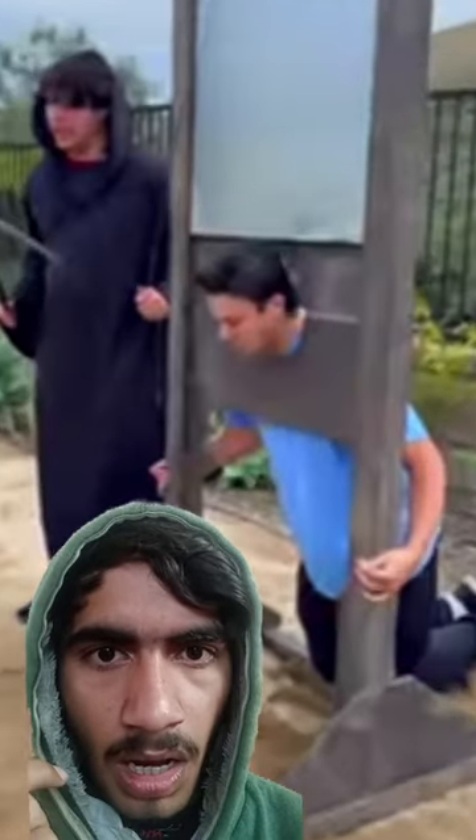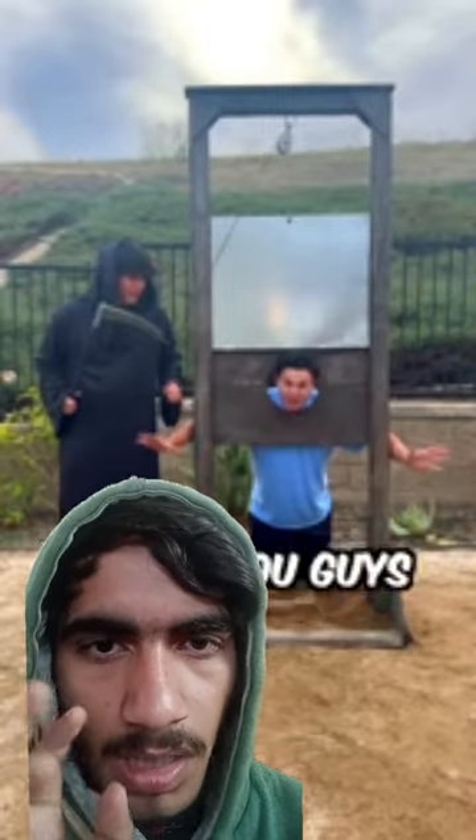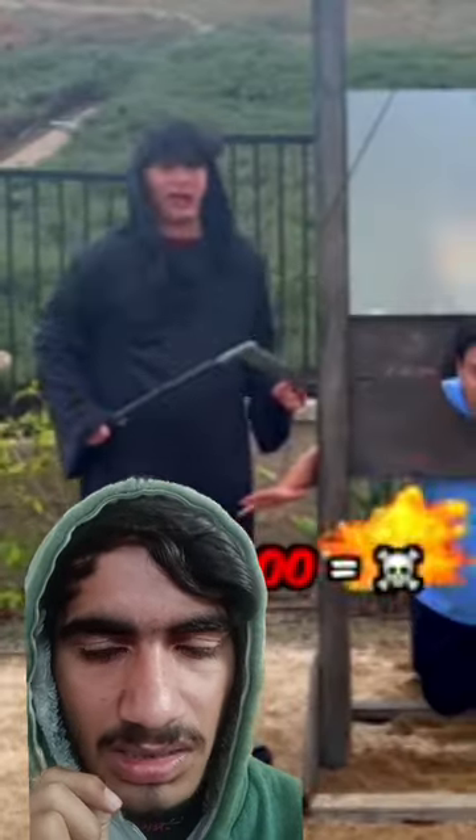A human head. Three, two, one! Wait, wait, wait, wait! I'll let you guys do it when you hit 50 mil. All right, subscribe.